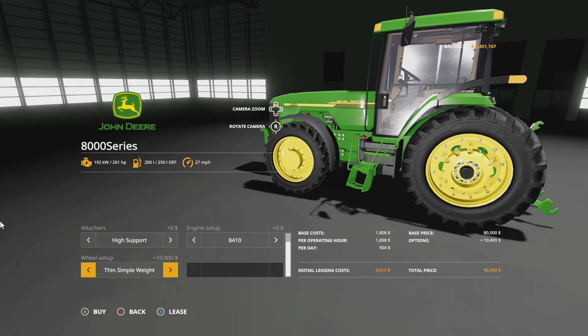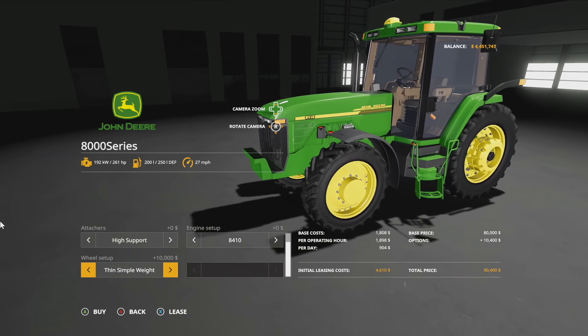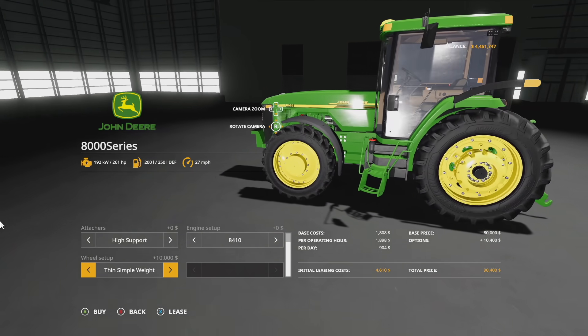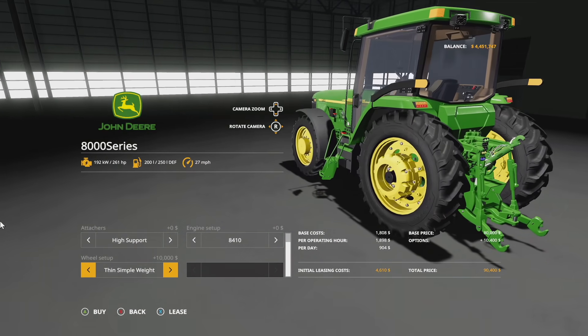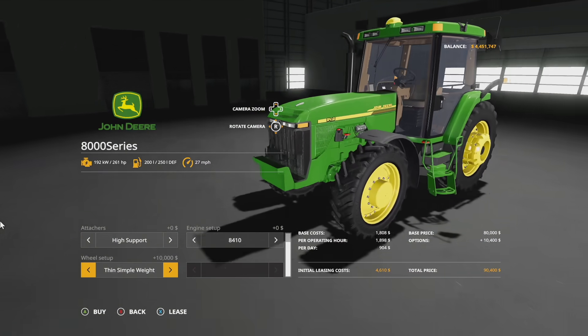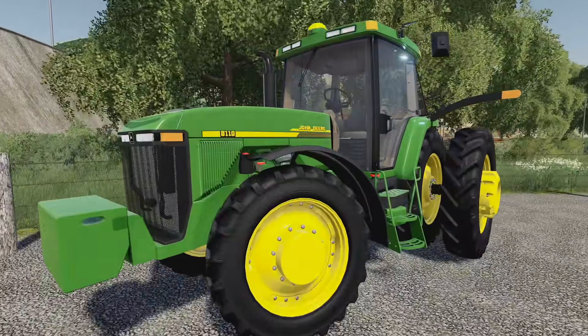One thing that's actually very cool and I think will be very popular: this is an older, smaller tractor and you cannot put any front loaders on it, keep that in mind. But single row crops all the way around for getting some smaller work done in the fields — I think that is going to be a great use for this.